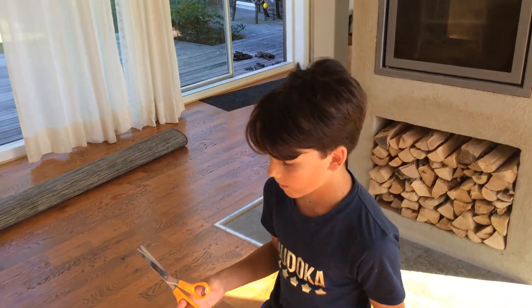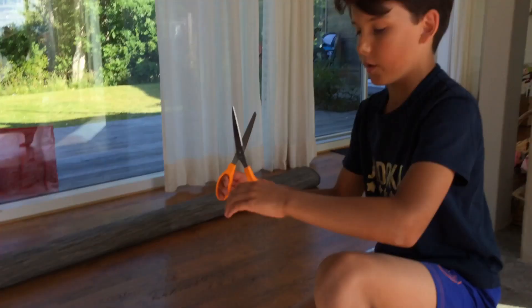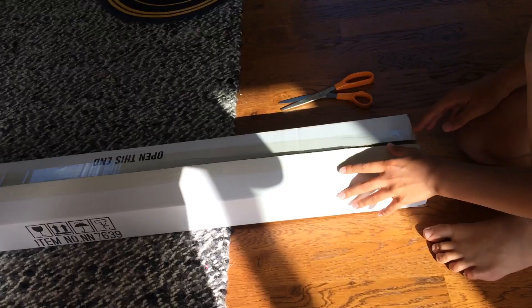Hello everybody and welcome to a new video. Today I'm here with the exciting unboxing of Lucius Malfoy's wand and walking stick in the same pack, so this is going to be fun. We'll begin now.